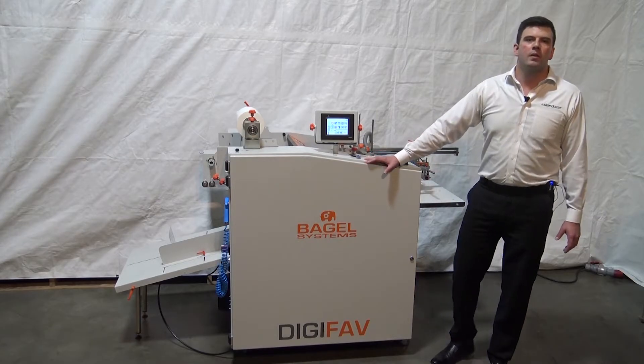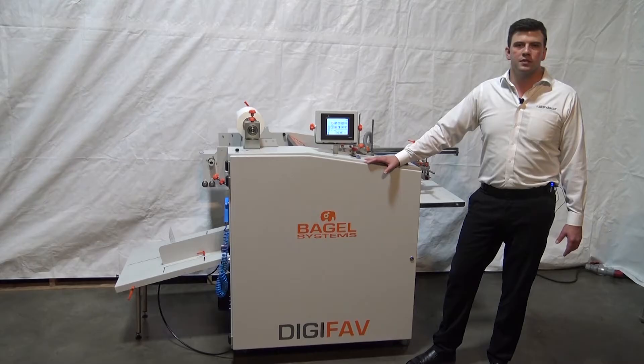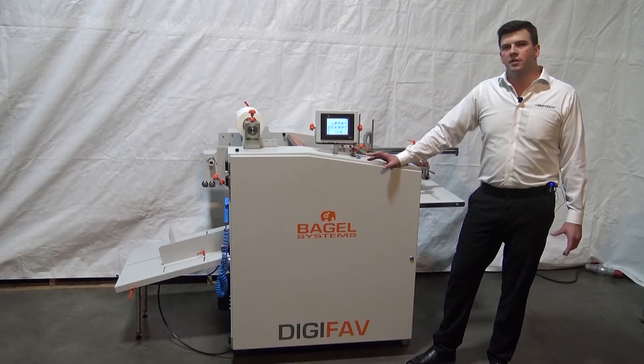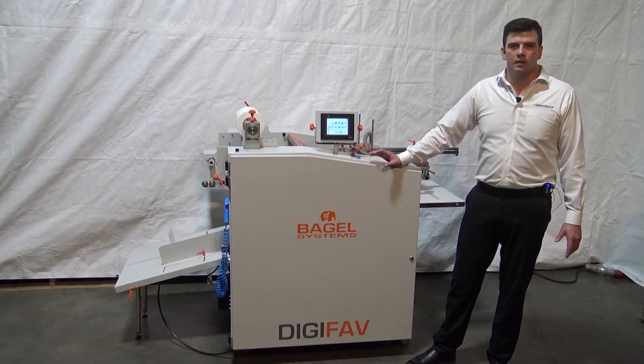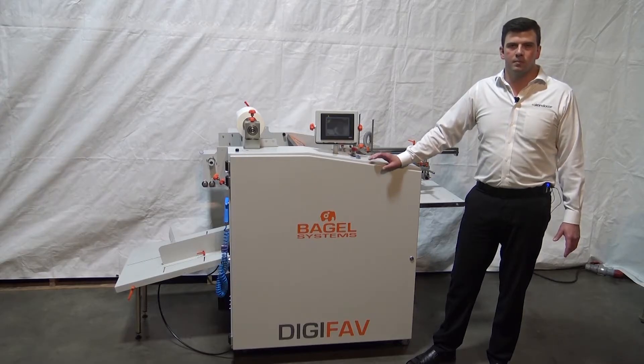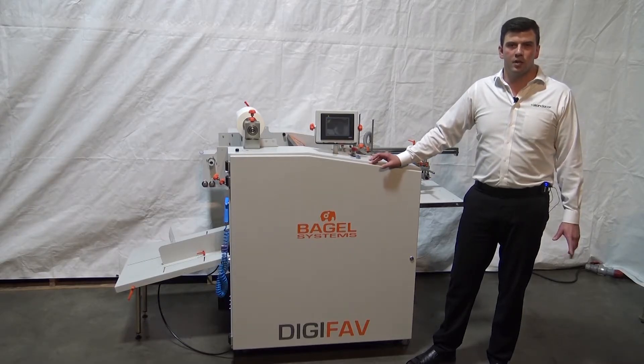This machine will run about 82 feet a minute — 25 meters — which will give you just under 5,000 12x18s an hour running in the landscape direction, to be precise, 4,920.